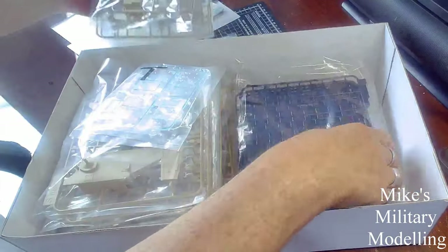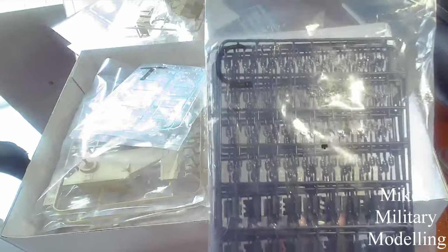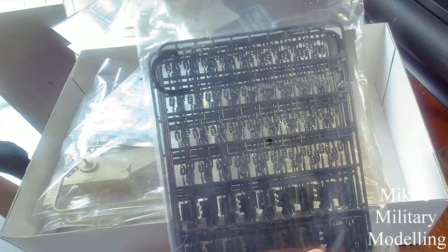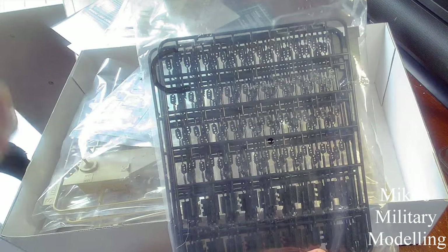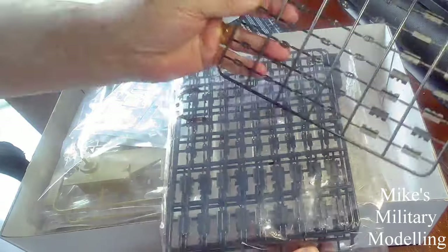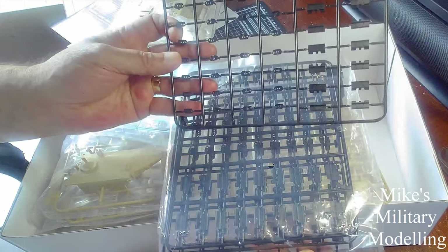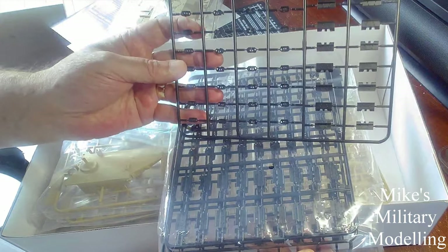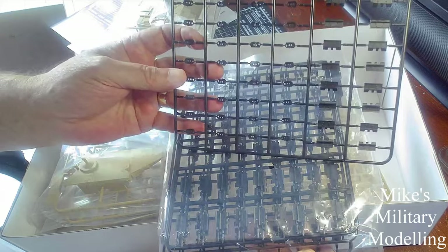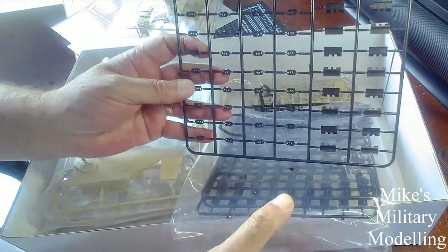There are 370 parts in yellow plastic — I haven't counted them myself, I'm only going off what I've read. And then there are 270 individual pieces to build up the tracks in this black plastic. That seems quite a lot really, but it looks easy enough: two side pieces, one for each side, and a track in the middle.